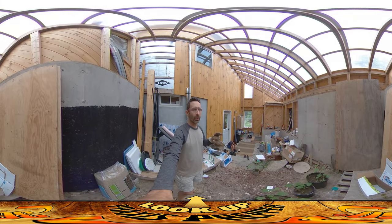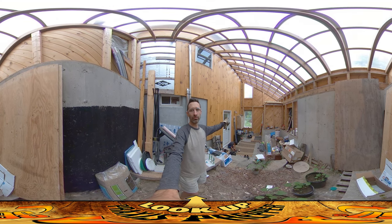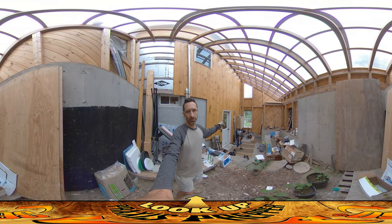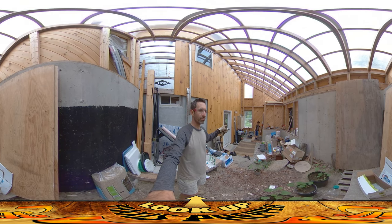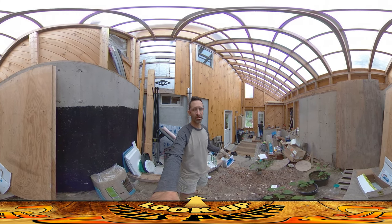Hey everybody, this is Praxis, and today I'm working on the mobile chicken coop. Now I've got a chicken coop — and by chicken coop I mean chicken run, I'm new to this. I've got a mobile chicken run out right now, but it's really the permanent chicken run that I haven't really stapled down yet, and I'm using it as a mobile. I'm making a smaller mobile that'll be much easier to move around.